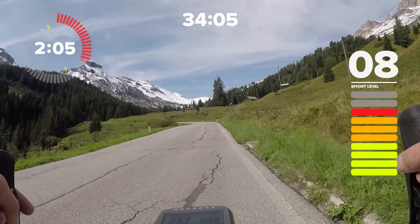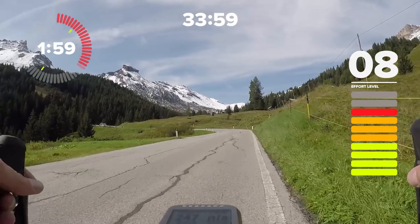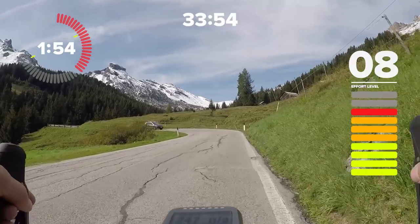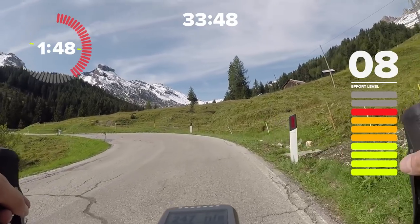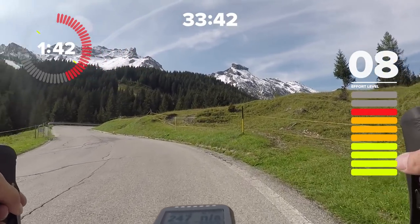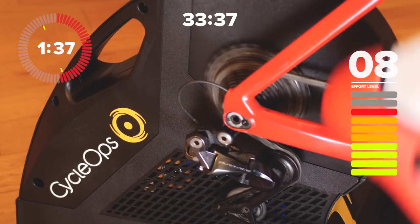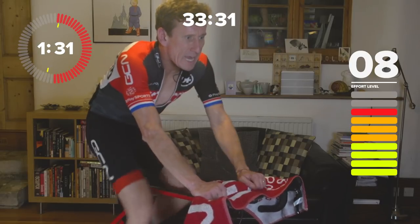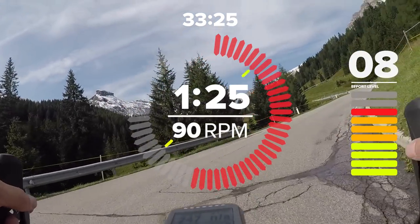Pacing on long climbs at altitude is even more important. Once you put yourself in the red and get it wrong, it's very hard — you almost have to come to a standstill to get yourself back into that rhythm again. When I was designing this session I thought it's going to really build your endurance — a smooth, even session. It's going to hurt, but I thought we need to spice it up a little bit and break it up — hence those 30-second bursts. The bursts are going to be at a low cadence; you can choose to ride them in or out of the saddle.